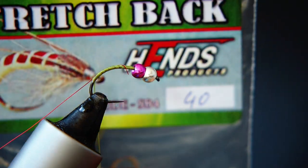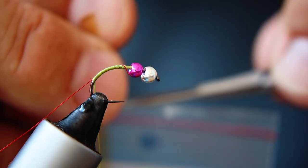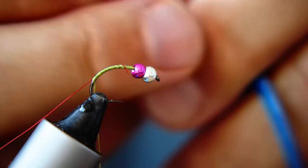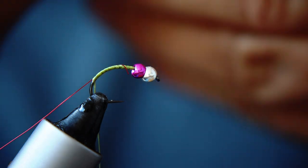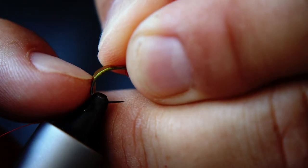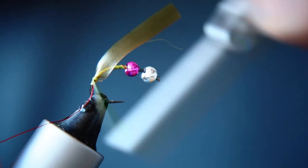This material is called stretchback — essentially a five or six millimetre wide olive backing material, which you can use for all kinds of shrimps. I'm going to trim off a short length, then take my scissors and cut a little V in the end to help make it neat and tidy when I tie it in. This isn't really a difficult fly to tie once you know a few of the little tricks. Where I've cut that V into the backing material, I'm going to use my index fingernail to catch it in and just throw a couple of turns underneath to secure it to the shank of the hook.